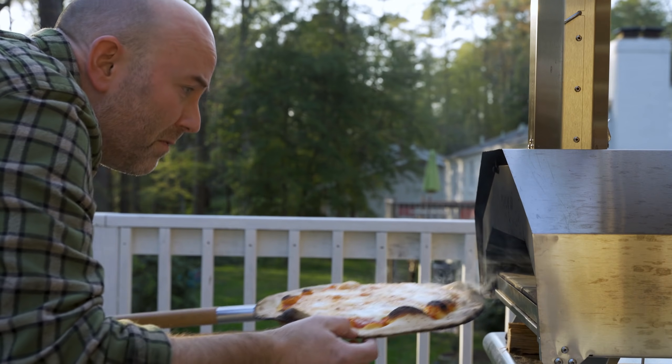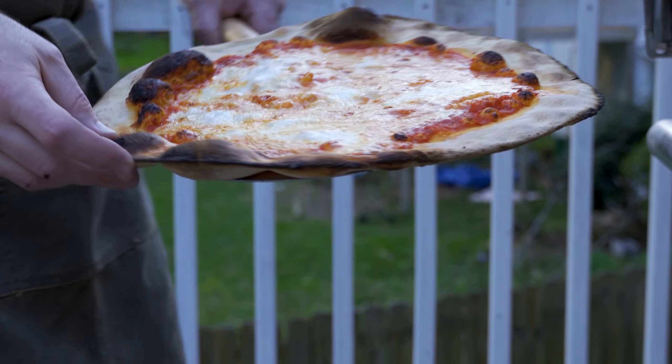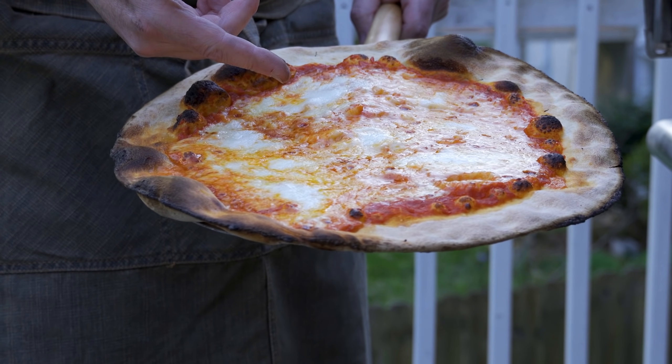Today I'm attempting Mark Iacona's famous pizza from Lucali, and I think we're almost there. This pizza starts in the kitchen with some solid dough and it ends in this oven with some premium cutting edge firewood. Let's get started.